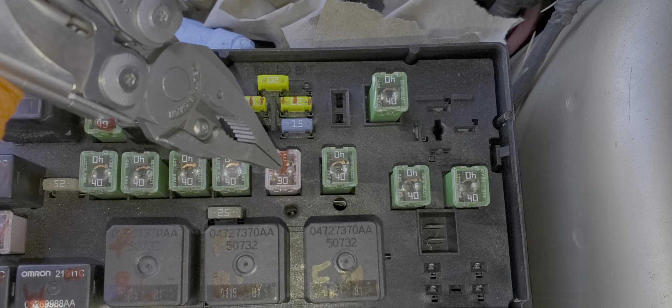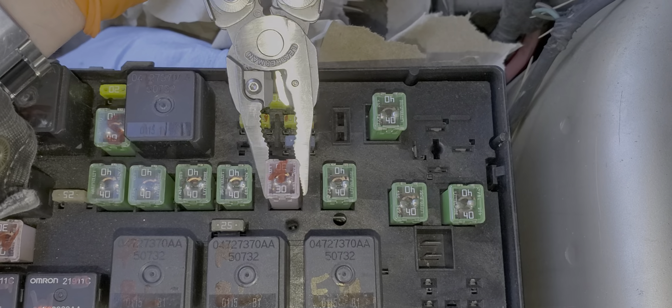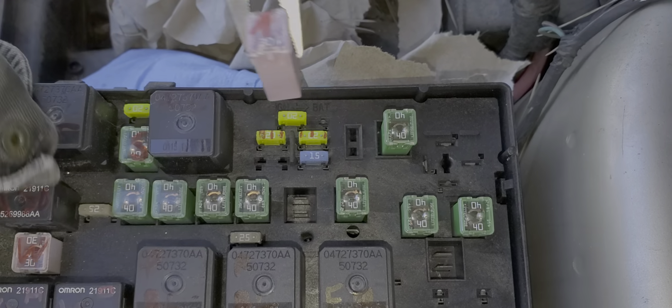And finally we've got our 30-amp J-case fuse here. This fuse is dedicated for the amp — that's all it sends power to, is the amplifier.